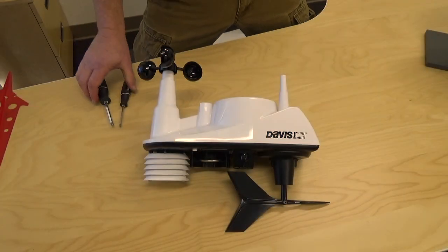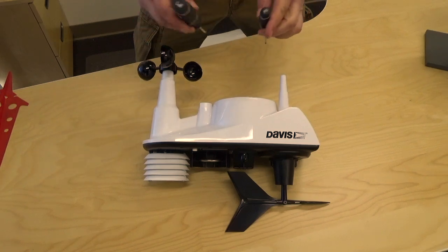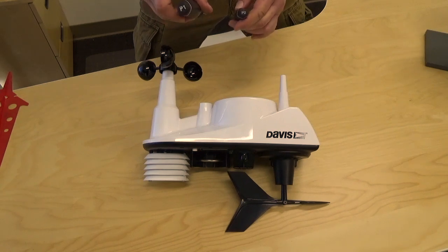The tools you'll need are just two Phillips screwdrivers — regular size and a small size. Typically these are called P1 and P0, but some manufacturers use different nomenclature.